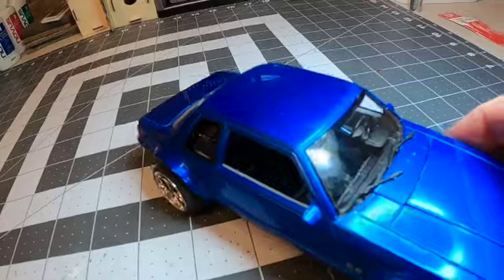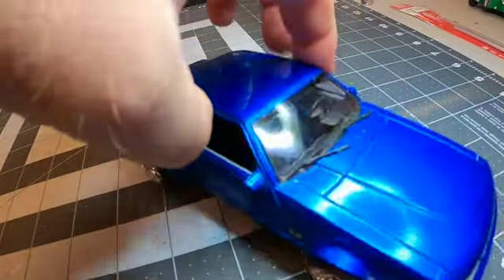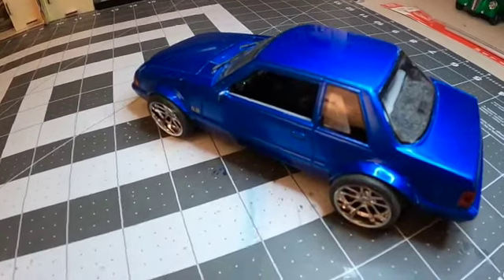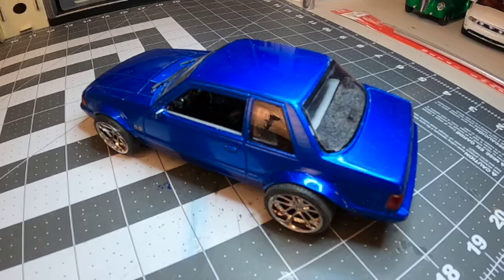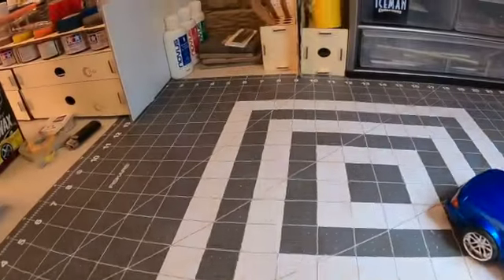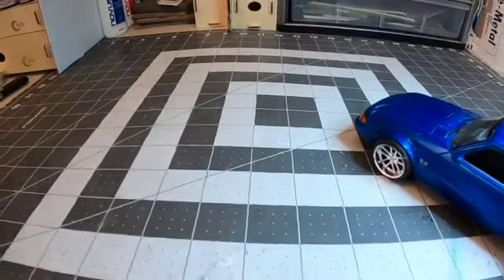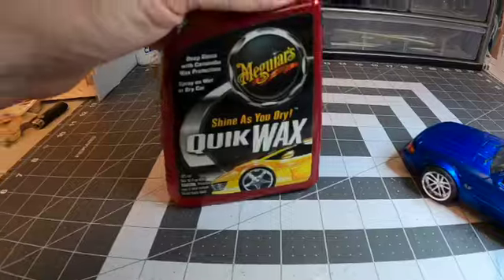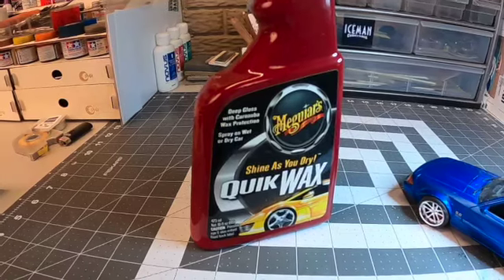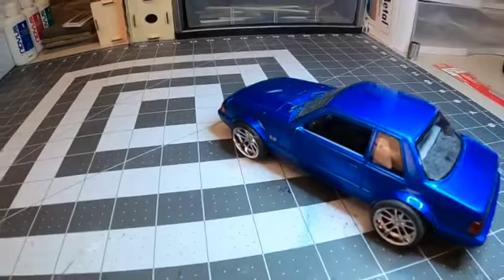Paint-wise the body looked really good — the paint laid out really well. I did a lot of sanding and polishing where I started with 2400-grit Micro-Mesh polishing cloths all the way up to 12,000 grit. Then I used the Novus Plastic Clean and Shine — number one and two, I didn't do number three. After that was all done I used my tried-and-true Meguiar's Quick Wax that I've done on all my model kits, and it came out to a nice shine.